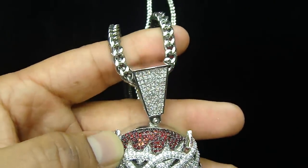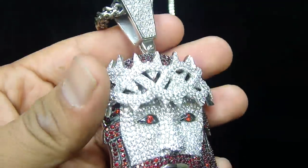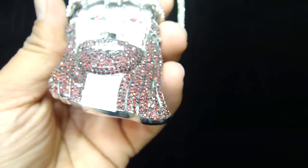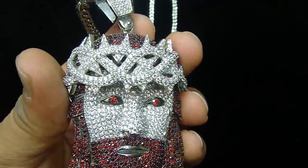Comes with a matching necklace which is real stainless steel — never change color either, for a lifetime. If you want to spend less money and you want to look good, you always want to shop with us. You can never go wrong.